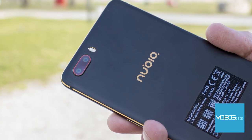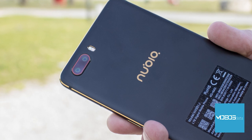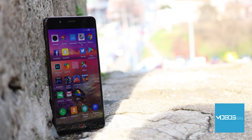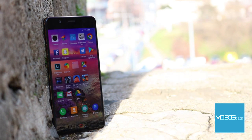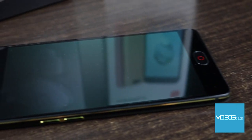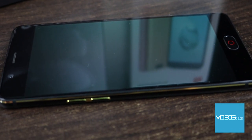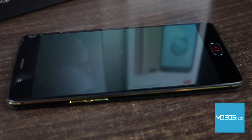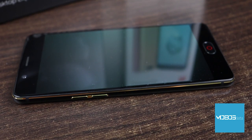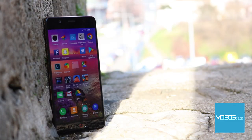A serious competitor that aims for the top of the middle class, the Nubia M2. Can they conquer the middle class market with its amazing display, Qualcomm chipset, and double main camera setup? Today we're testing a device made by a relatively unknown brand — the Nubia M2. It is a middle-class device that brings an excellent low-profile design, Qualcomm chipset, double main camera, and AMOLED display.